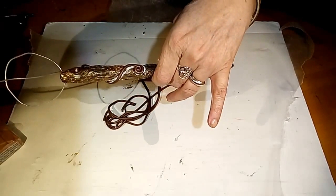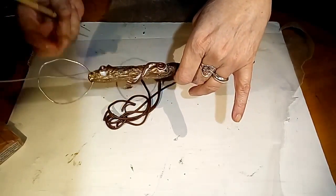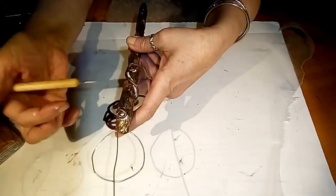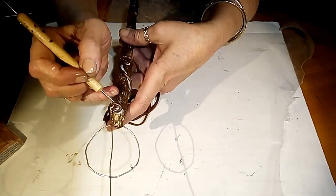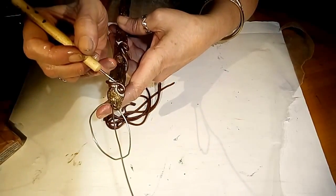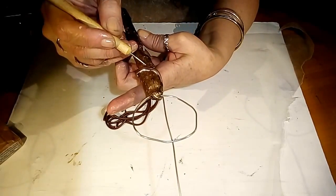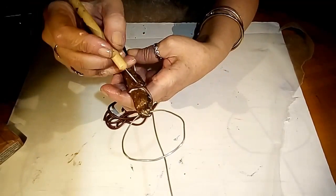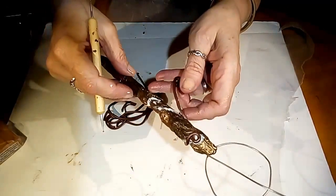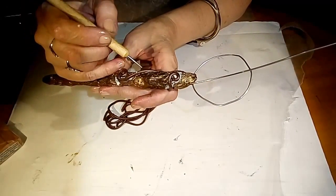If you want to give them a little texture, I love this little tiny ball tool — a dotting tool, if you will. You could use a needle, anything, a toothpick. I'm just going to lightly put some lines on these. While I'm doing that I'm kind of pressing the vine in, just so when we antique these it has more texture, looks a little more realistic, and gives it some more detail.